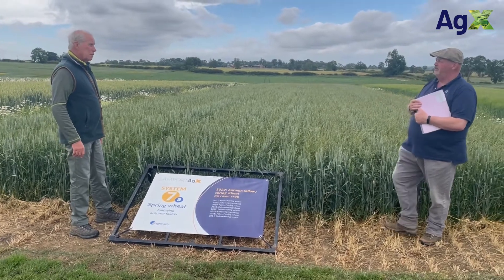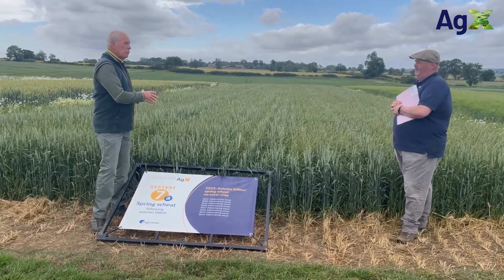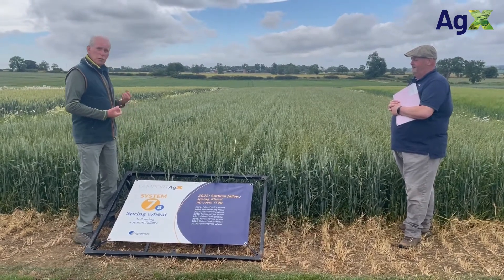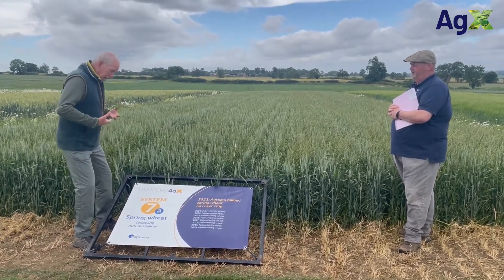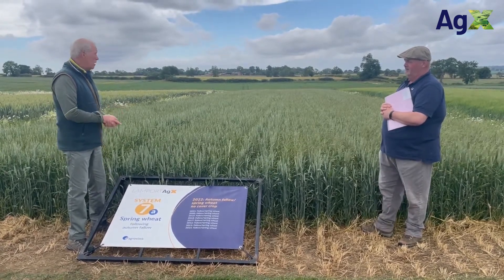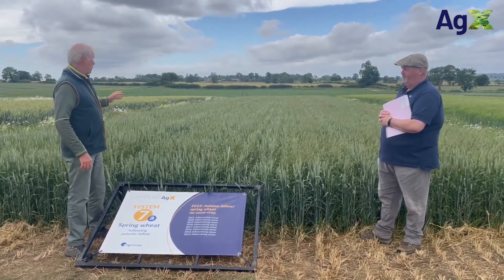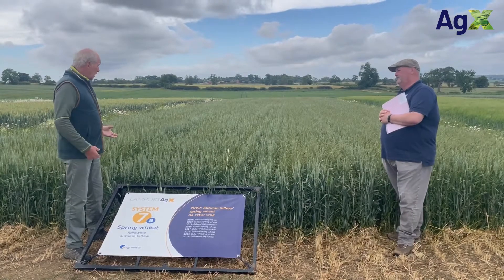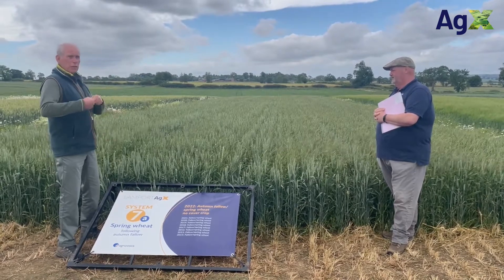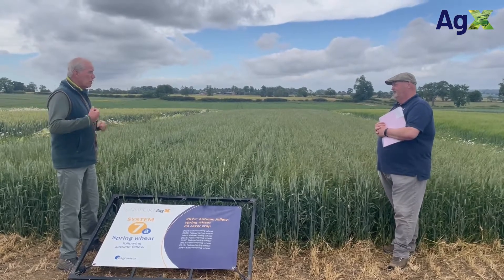So why have we done that autumn cultivation on this one and not on the others? Well, because we're not using cover crops on this plot, we're just not getting this soil conditioning going on. We're finding that over the winter time everything just starts to wash down, gets sad and runs together. We get poor water infiltration, we often get soil runoff when it's raining hard. And we need to do those cultivations, but the more we cultivate, the more we end up on this treadmill — we have to run faster every year.